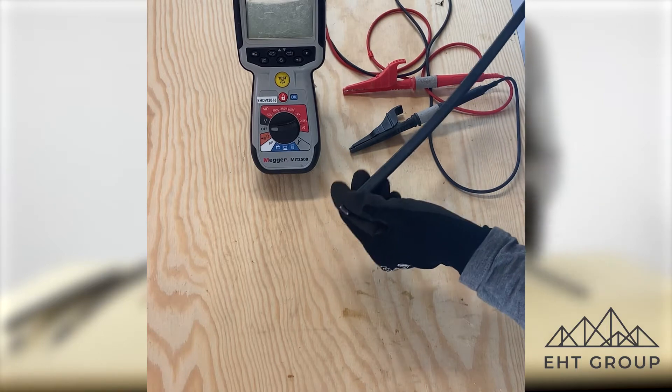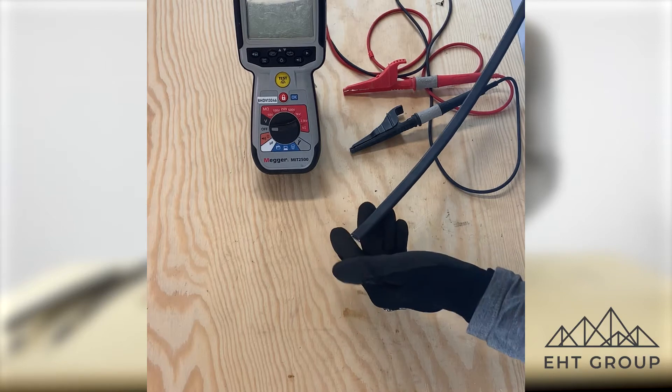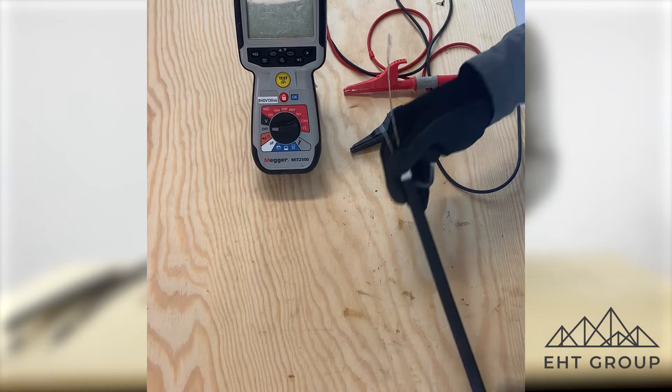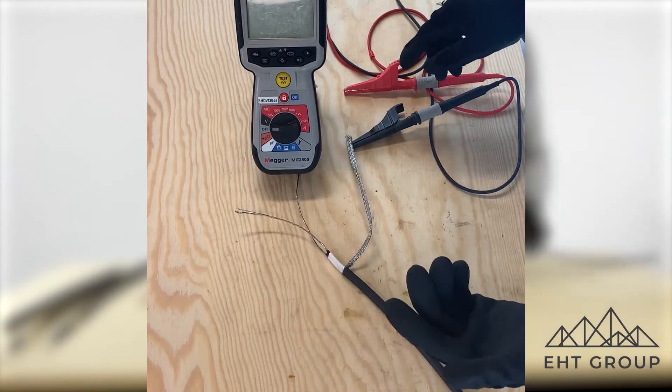Equally, what we often see is that end termination points get done incorrectly — sometimes the cable will just get cut and then get installed on the pipe or process equipment just like this. I'm going to show you that piece in a second.